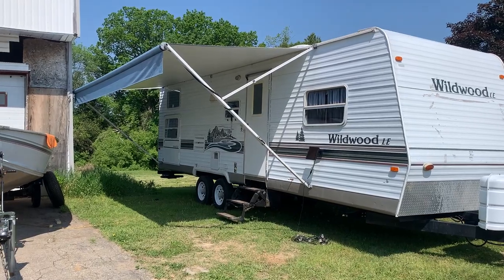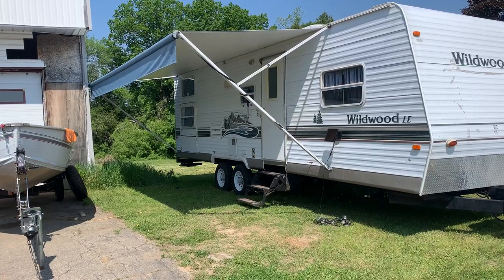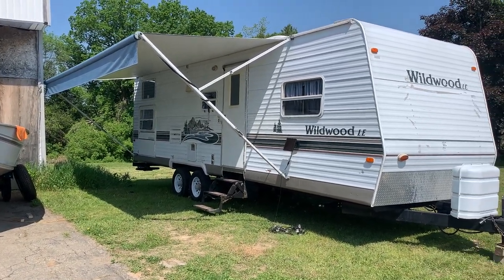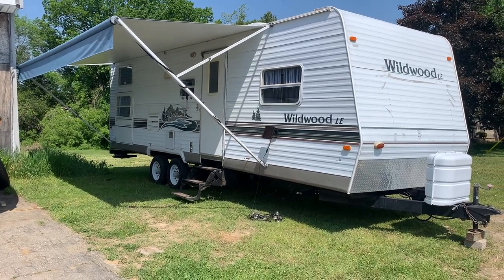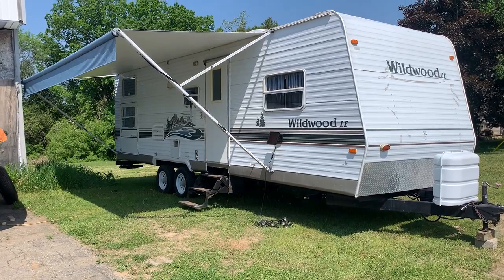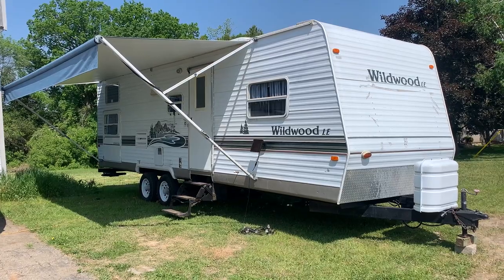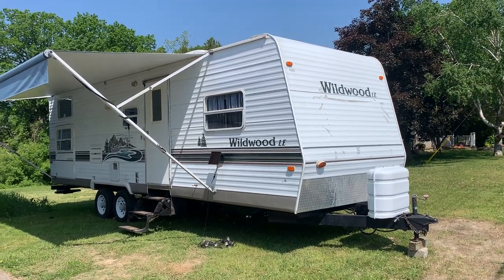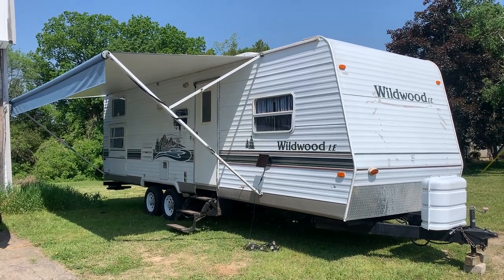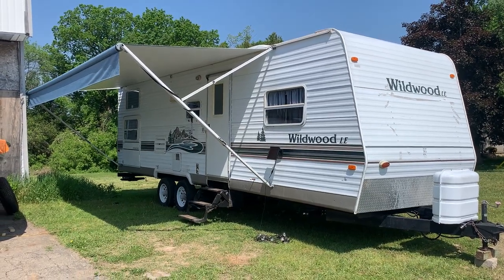It's got a new awning as of last July — I know because I picked it up at Leisure Days and a friend of ours put it on. The tires are a year or less old; I'll do a close-up as we walk around. It's got a spare that's brand new. I have it hooked up to just a simple 15-amp circuit right now in my garage. It could be run on a really light-duty generator if you're off-grid for the AC and that.